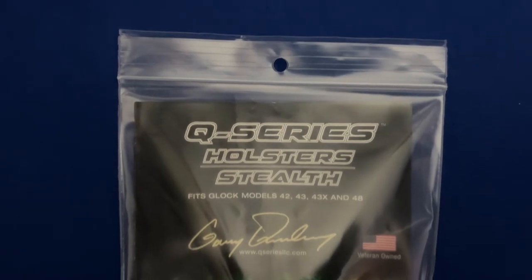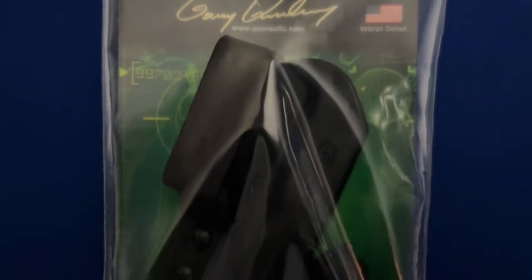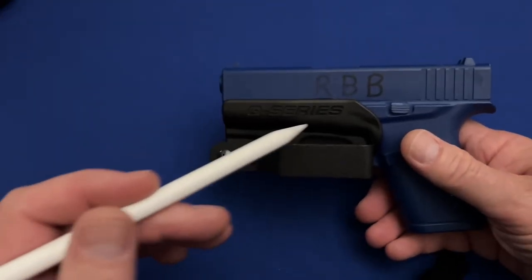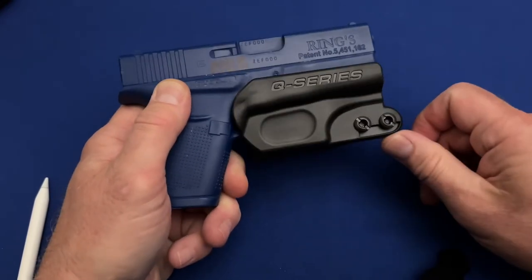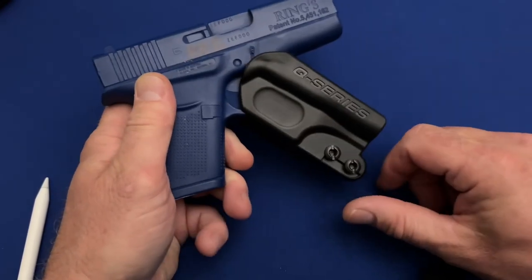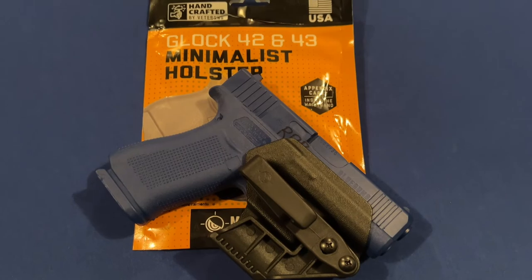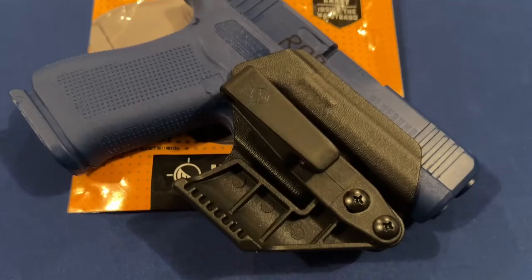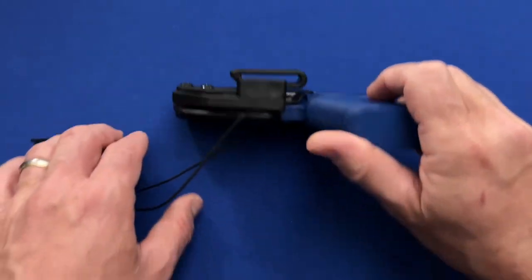Overall, the Q-Series Stealth minimalist holster isn't a great holster. I say that because of the price, which is a little on the high side for what you actually get, but also out of concern for how loose this holster is when it is attached to the gun in the waistline. For comparison, another minimalist holster we reviewed here on the channel was the Mission First Tactical Minimalist holster. It operates in this same space but stays snug on the gun when attached and is set up to use both the belt clip and a lanyard together.